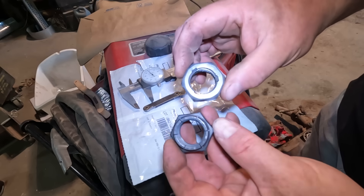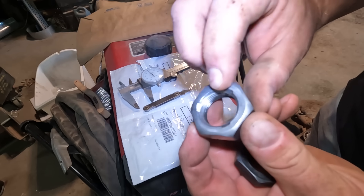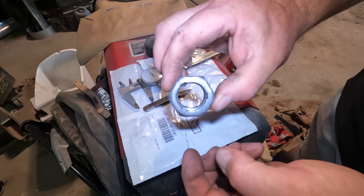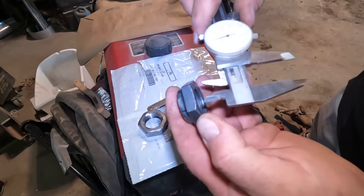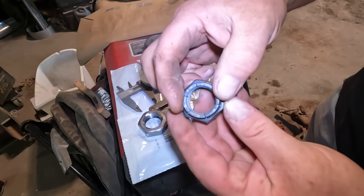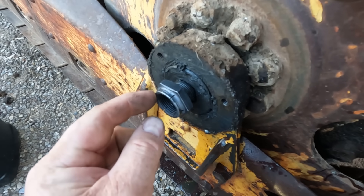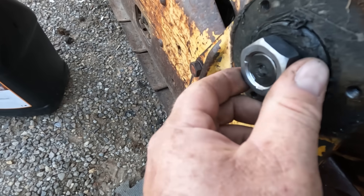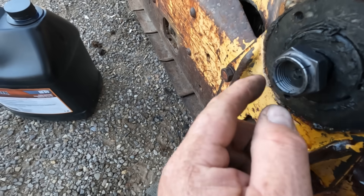I bought replacement self-locking nuts that work in two different ways. One type has three spots where the thread is squished down to lock it — I don't think that's going to help me here. The other type has slits cut in the end, squeezing the whole end smaller: the inside measures about 935 thousandths at the open end and under 910 at the clamping end. That end might actually grip the mangled threads. The first type only grips on three spots and won't be strong enough; the second grips all the way around.